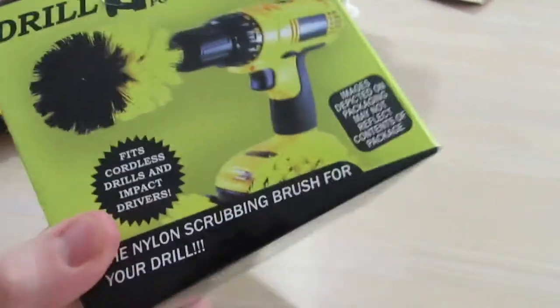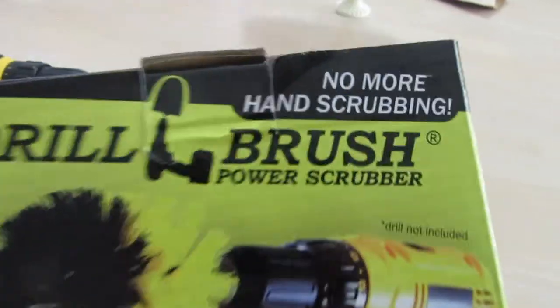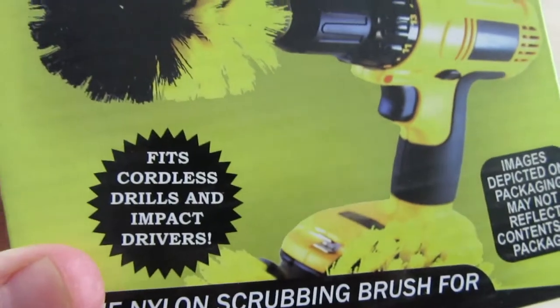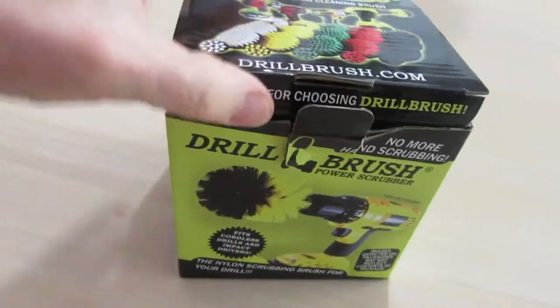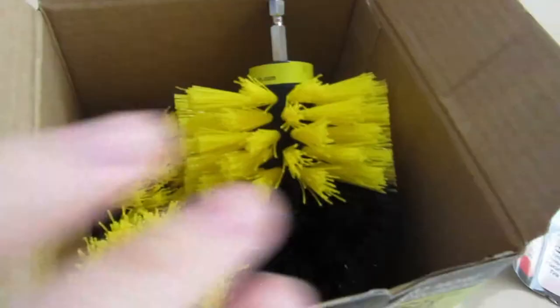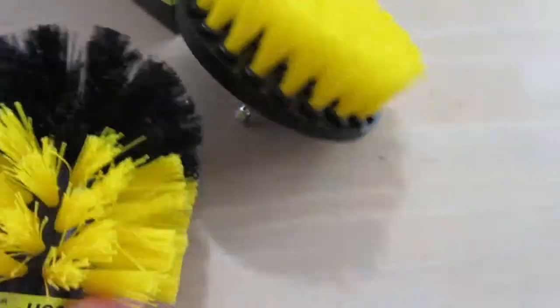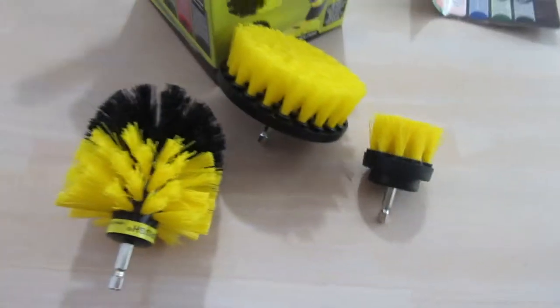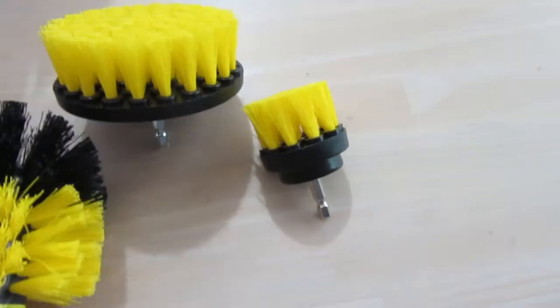Hey guys, welcome back to the vlog! Today we're going to look at the Drill Brush power scrubber — no more hand scrubbing. It fits a cordless drill, which I have right here. Let's see what it looks like. It comes with three different brushes: a flat one, a rounded one, and a smaller one. I got the yellow kind.